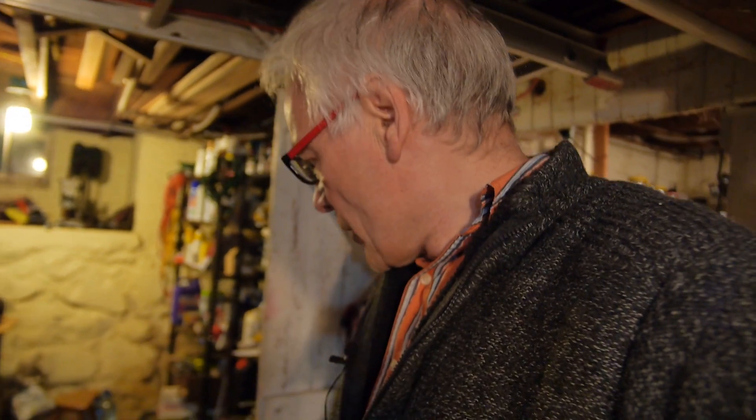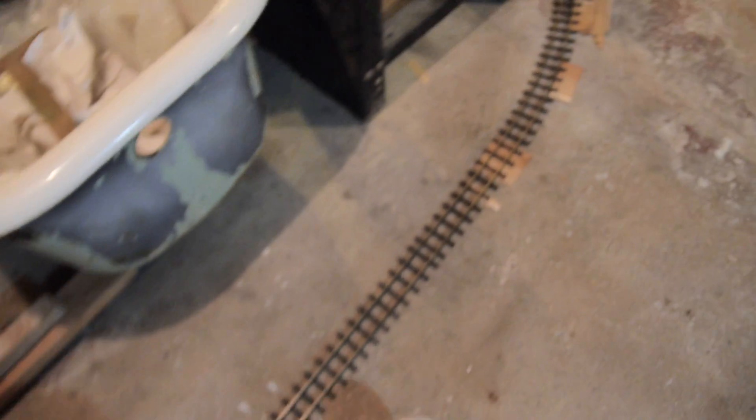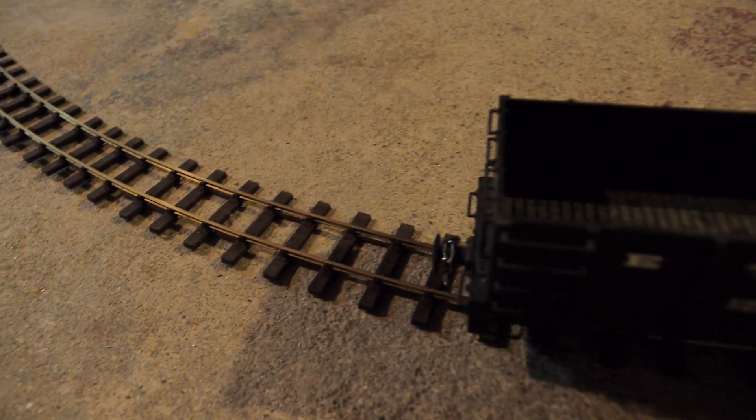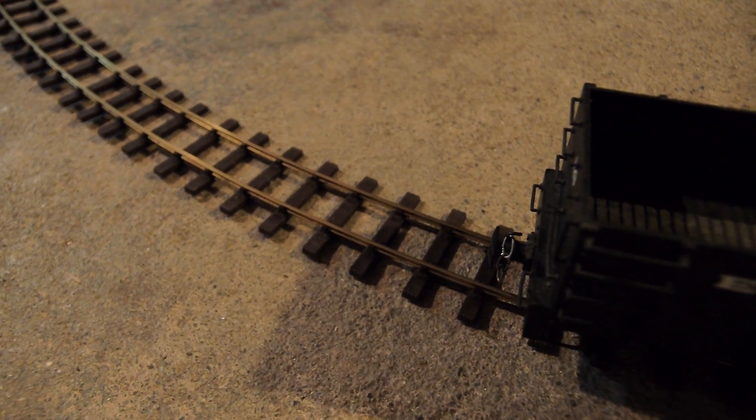It's a rainy evening outside and I've got my railway track with a goods train waiting for a locomotive. You can hear the central heating boiler rumbling in the background. I've got a track all the way around my basement as you can see. There's the goods train, just waiting for a locomotive to pull it.